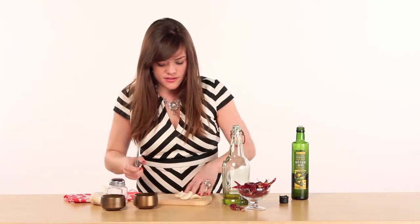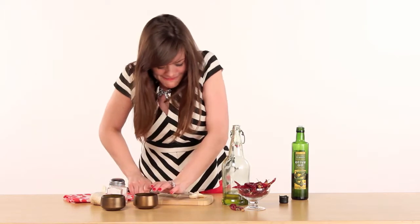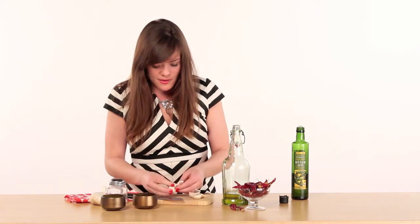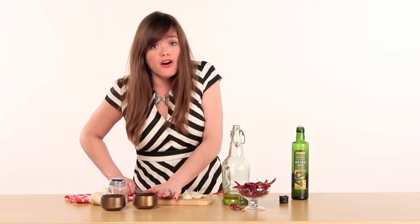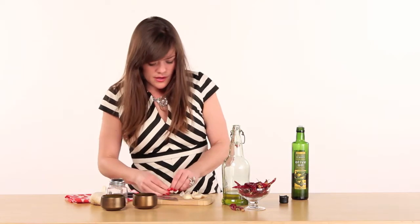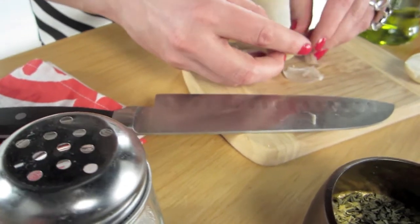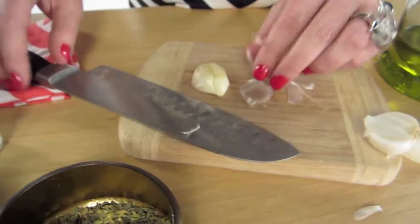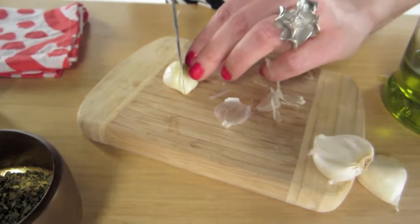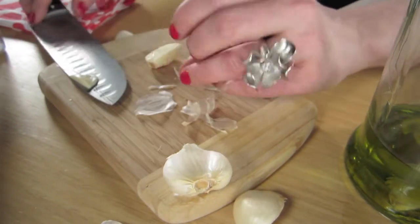And then you can start by putting some pieces of garlic in. You're going to want to give them a little smash, but you'll keep the garlic pieces whole. Then you'll put them into the jar like so. And if you need to cut the garlic in half, you can do so because there's a narrow opening. If you don't have a lot of fresh ingredients, this olive oil is really going to kick up your meal.